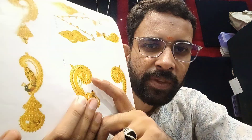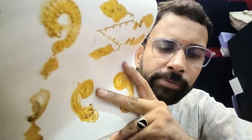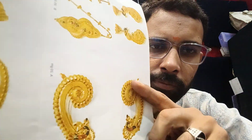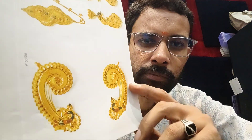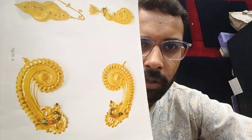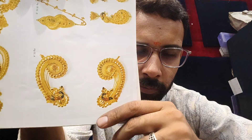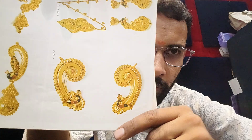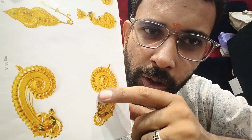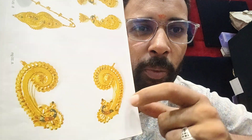If you are watching this video for the first time and you are new, you can watch this video till the end. This is a very beautiful design — you can see it's the micro one, this wire work with a properly finished design.